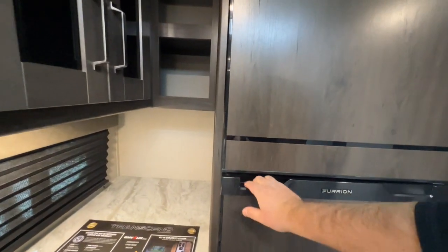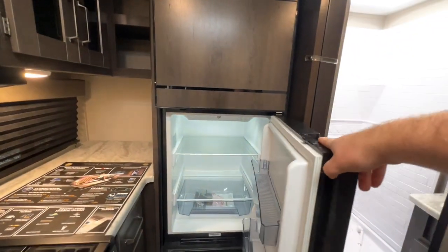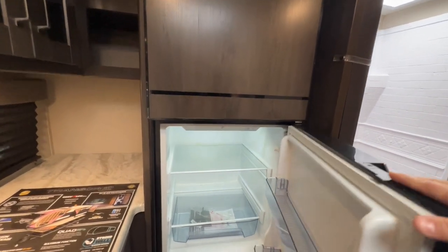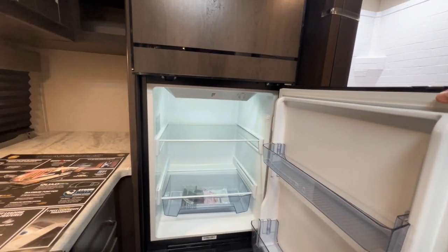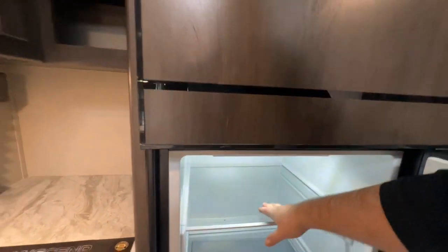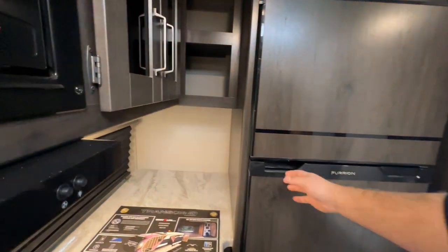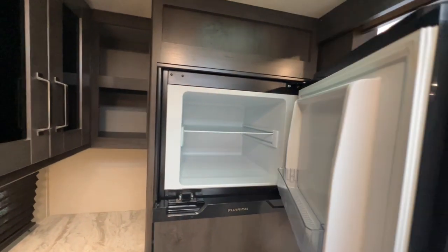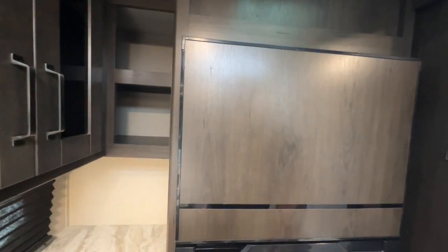Everything nowadays is going to the 12-volt refrigerator. They give you that 165-watt solar panel on top to be able to run it. As you can see, it's on — even with me plugged into this unit, it's getting nice and cold. You do have your freezer up top here too. Even with it plugged in for just five minutes, it's getting very cold.